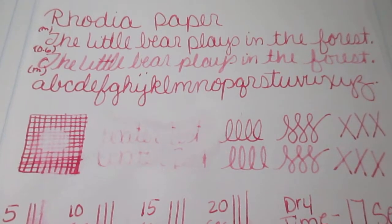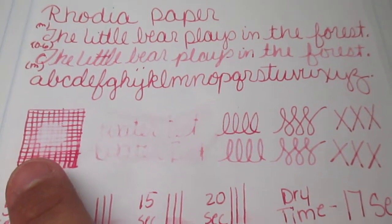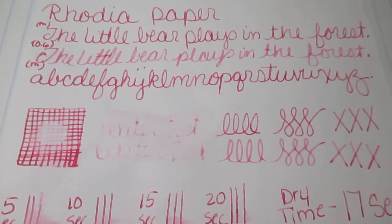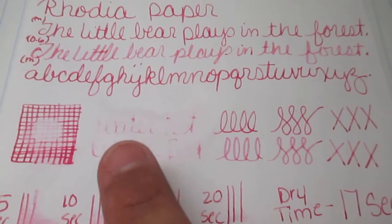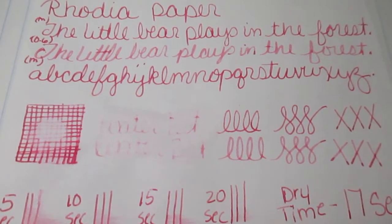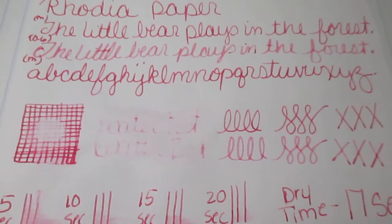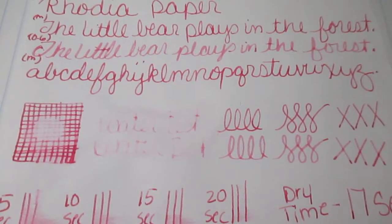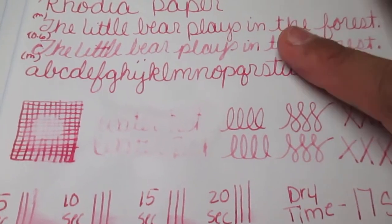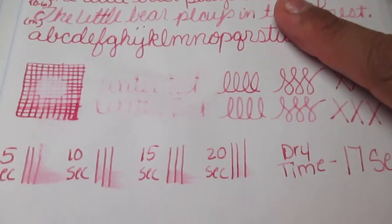Then off to our water drop test. I put a drop of water on it, let it sit for a bit, sop it up — yep, it took the ink away. I write the word 'water test' in the medium and the 0.06, let it dry, come back and hit it with some water, and yeah it picked right up. So, not water resistant.